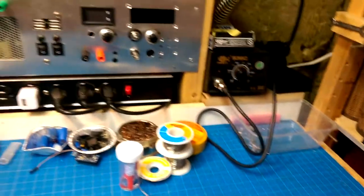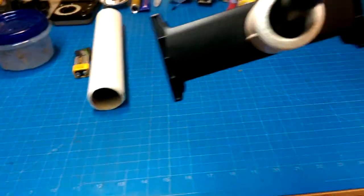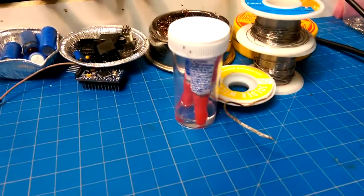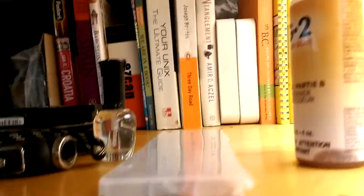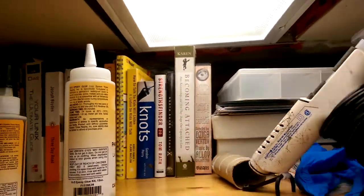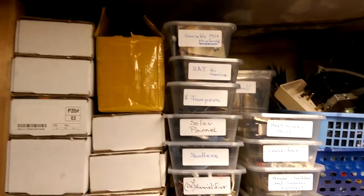So I finally cleaned some of the bench off, prompted by looking for the superglue which was up here behind epoxy that had tipped over and spilled all over here. So I had to clean that up, and while I was doing that I thought I might as well do some more organizing elsewhere.